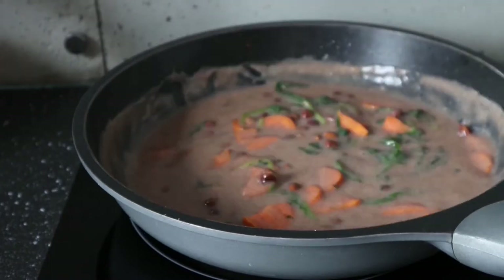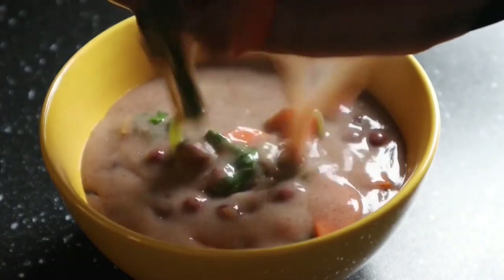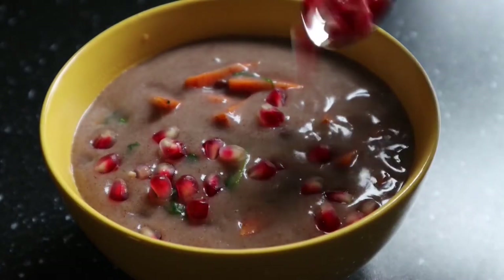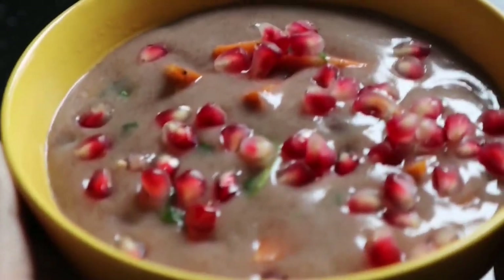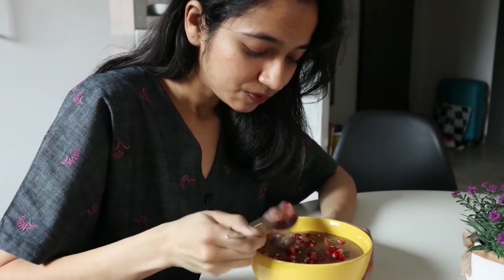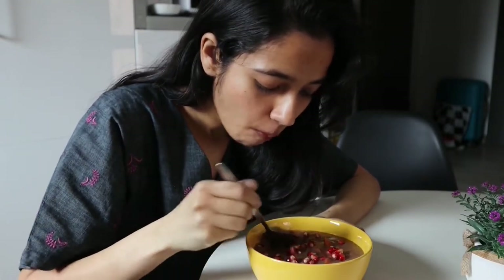Once the desired consistency is reached, transfer the rabri into a soup bowl. Rabri is a traditional Rajasthani dish made with yogurt, which gives it a slightly sour taste. In winters it's consumed hot as we're having it today; in summers it's consumed cold the next day with buttermilk. I added vegetables and beans to make it a wholesome meal and decorated it with pomegranate seeds. The black chickpeas gave it a really nice depth of flavor and it was so yummy.